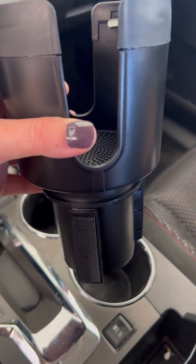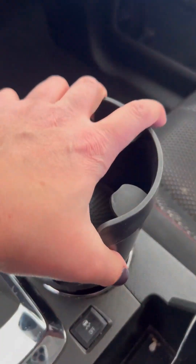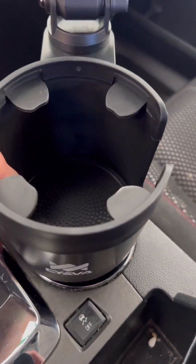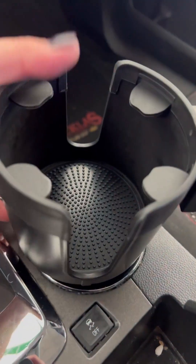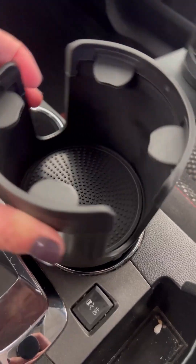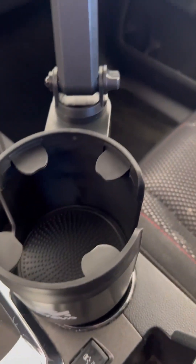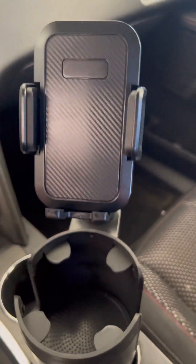This thing is pretty cool. I've adjusted this to where it'll fit down in my cup holder, and I can also turn it to where it fits a little bit better. On the bottom, those extend out, but this fits right into my cup holder.